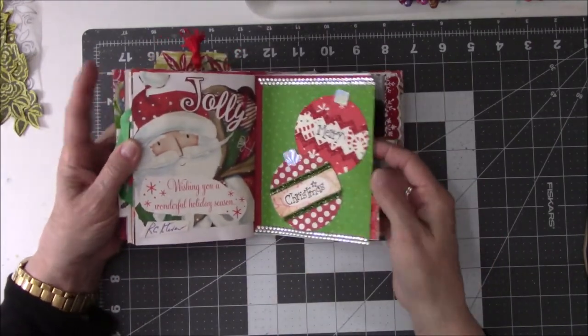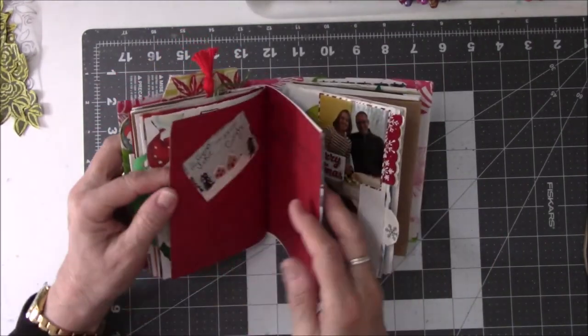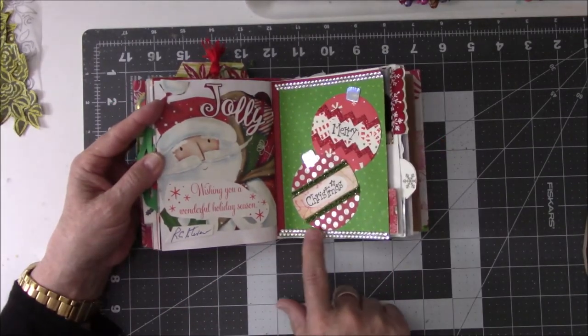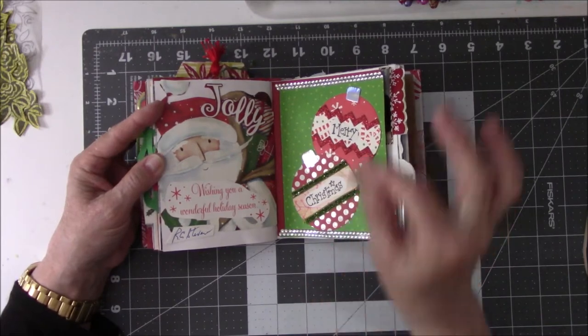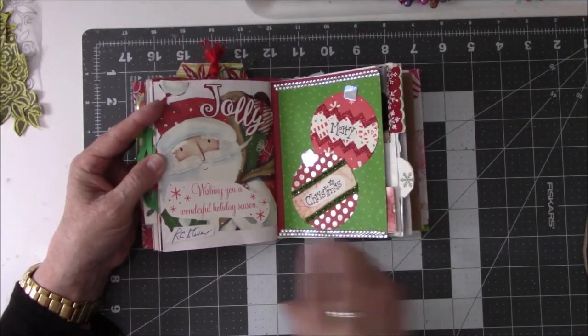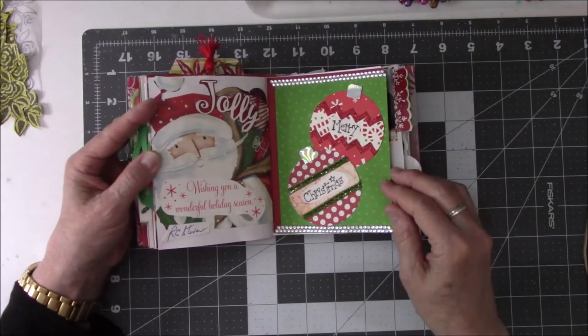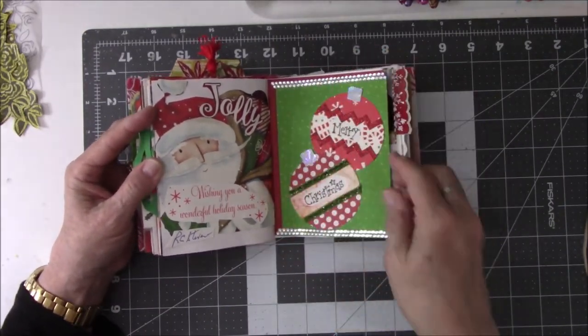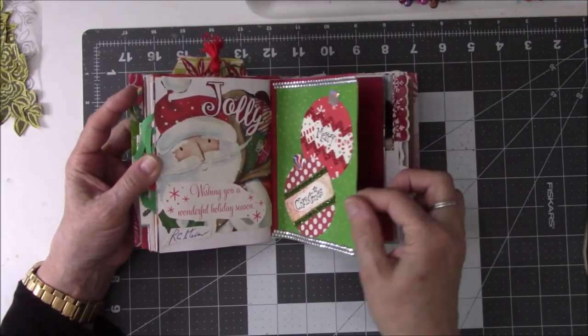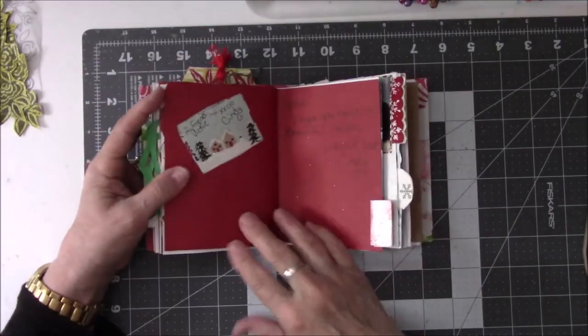This is a gorgeous card from Cindy. I did have to take her card apart just a teeny bit so that I could get the rhinestones that she put on her card onto the bottom of this one because I had to cut it off a little bit. But I wanted to make sure all her bling was still on her card. Can you see it shiny? Isn't that awesome? And there's the card.